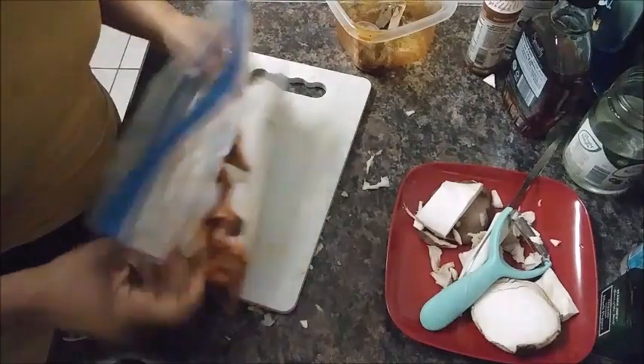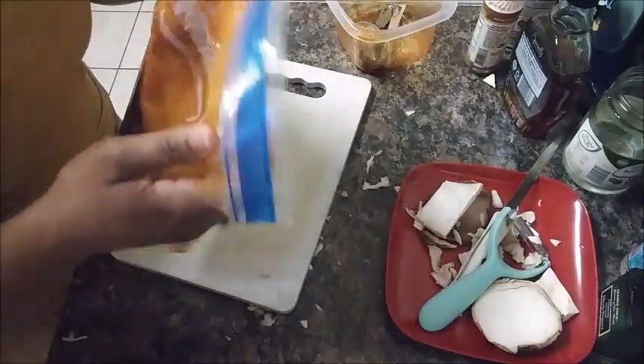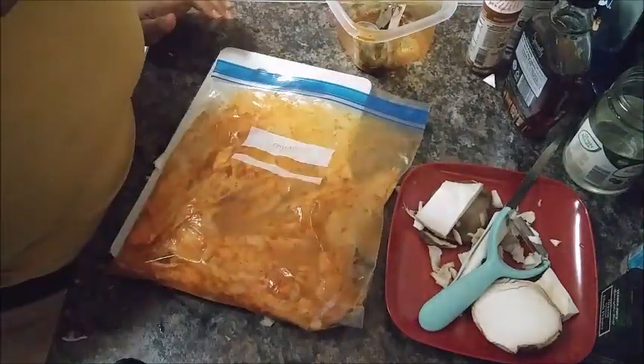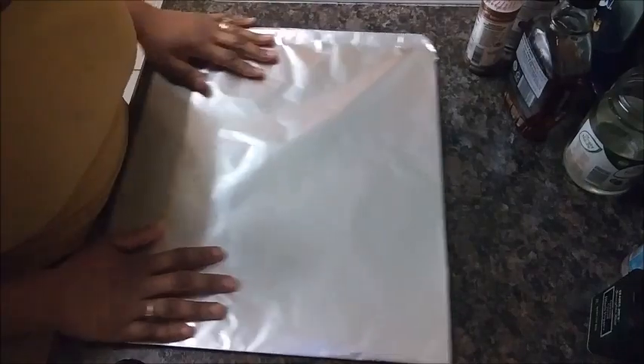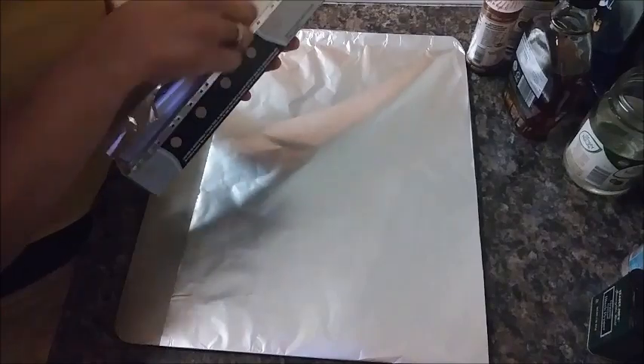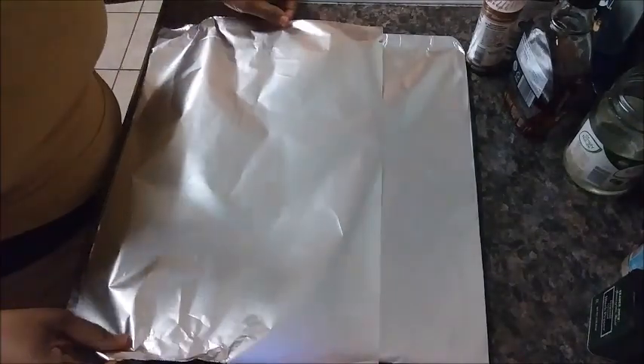I'm going to seal up my bag and shake it and mix it very well. That looks mixed up pretty well. I'm going to set this to the side and let it sit for about 10 to 15 minutes. Then go ahead and line a baking sheet with foil or parchment paper — we're going to be cooking in the oven at 400°F, so while it's marinating, go ahead and get your oven heating up to 400 degrees Fahrenheit.